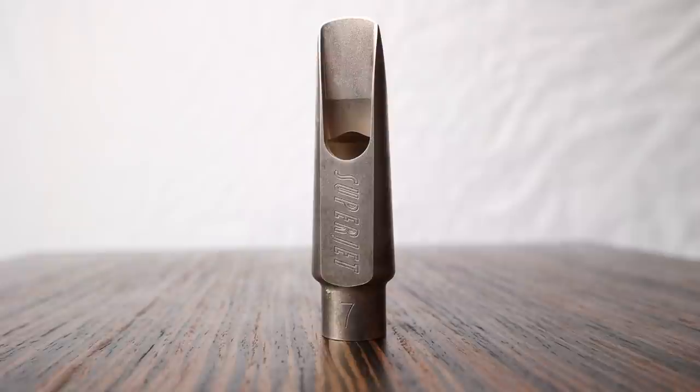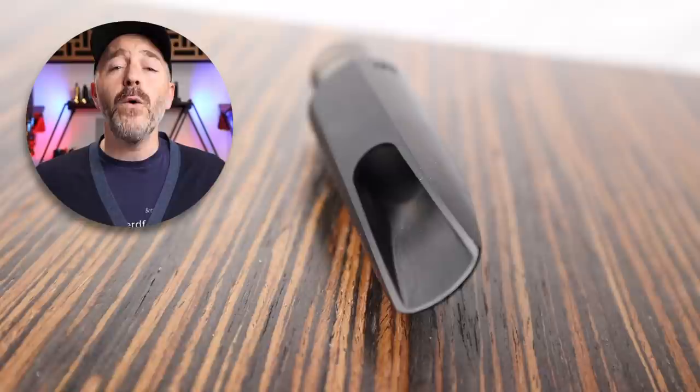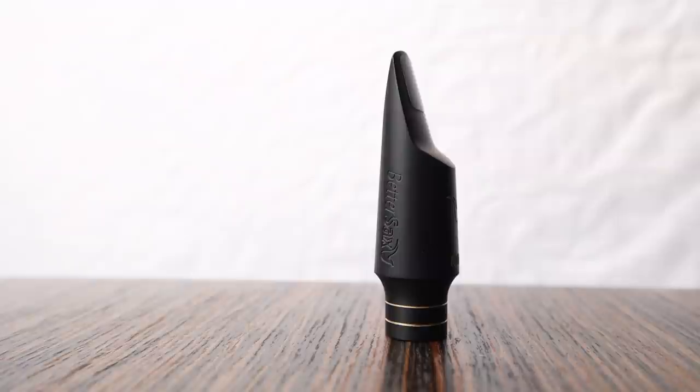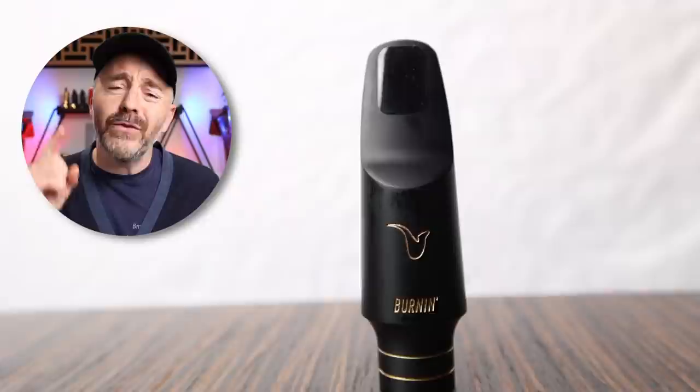Some classic examples of step baffle mouthpieces include the Dukoff Super Power Chamber and the Guardala Studio. Modern examples currently in production include the Jody Jazz Super Jet and the Theo Wanne Durga. The new BetterSax Vernon mouthpiece for alto and tenor saxophone has a rollover baffle, which provides a nice amount of edge and projection so it can be used in contemporary playing styles like rock and funk, while still giving you access to that classic 1960s jazz sound. These days saxophone players often find themselves going back and forth between these two types of sounds, often during the same gig, so having one mouthpiece that can handle everything is ideal.